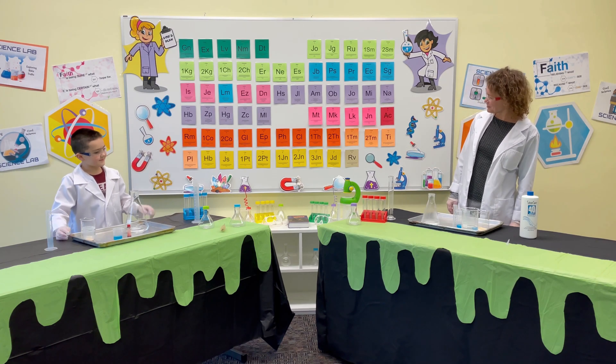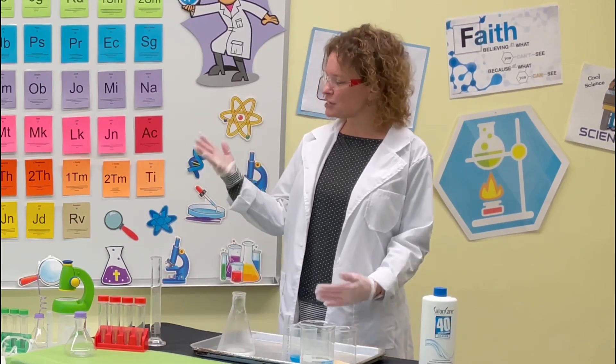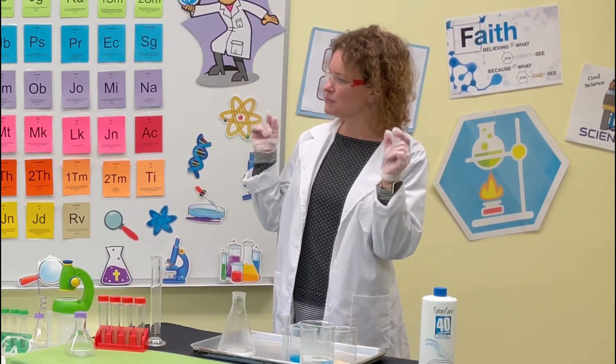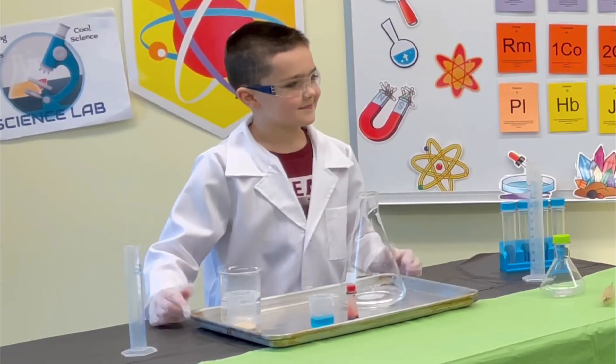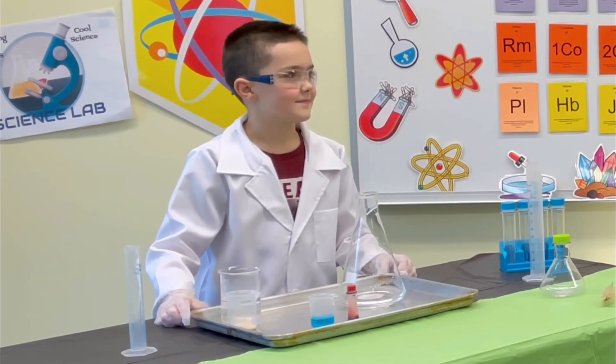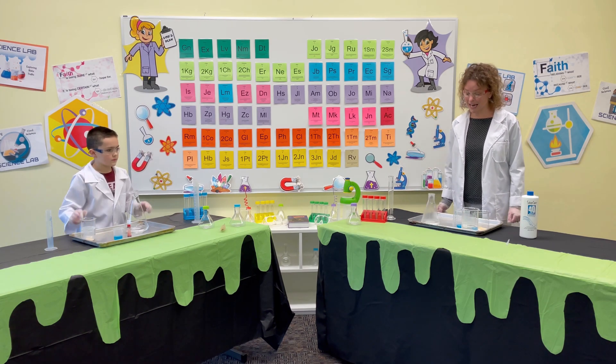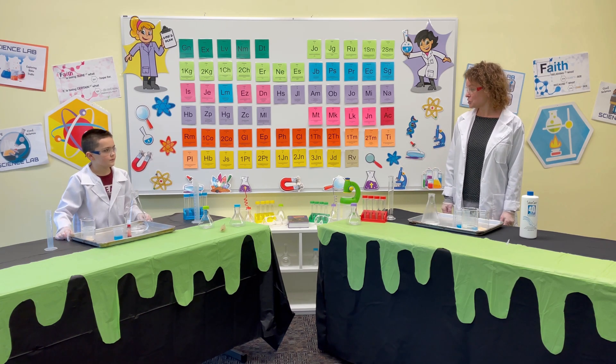I have my friend Christopher here with me as my assistant for today's experiment. Christopher, I'm glad to see that you have your safety goggles and your gloves on, because we want to make sure that we do things as safely as possible. We have several chemicals that we're going to be using today to make a reaction.